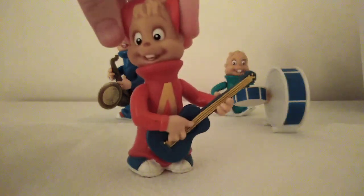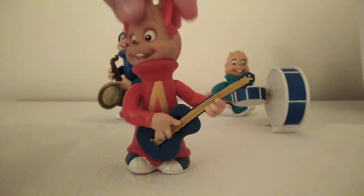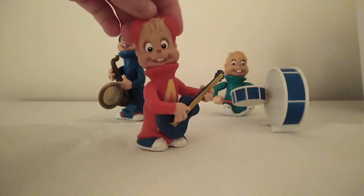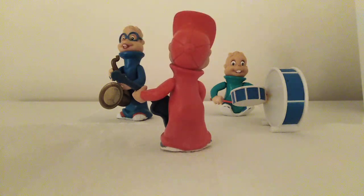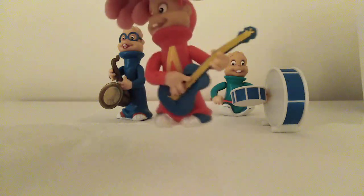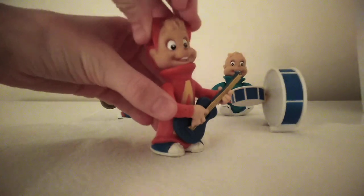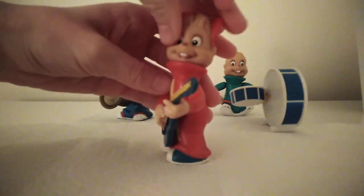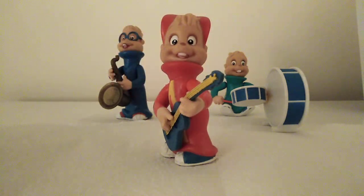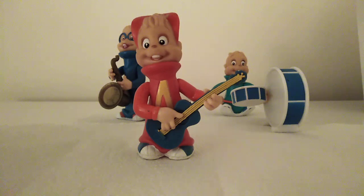To begin with, we have Alvin, and he comes with his guitar. He's got his hat, and he's wearing his iconic jumper from the cartoons. The heads of these can move as well, which is pretty cool, so you can have him facing whichever way you want.